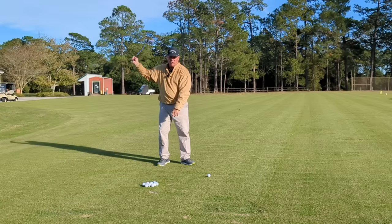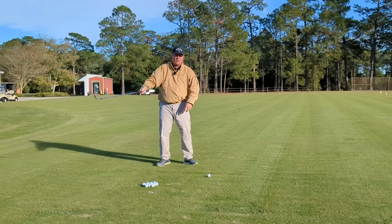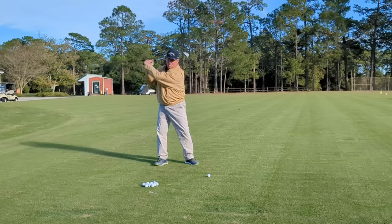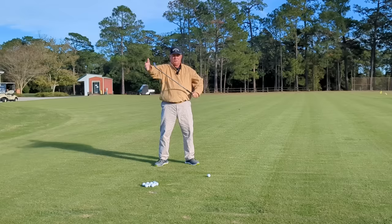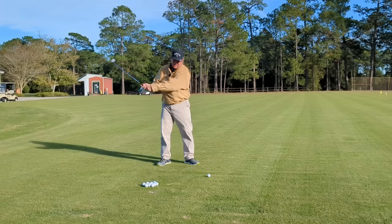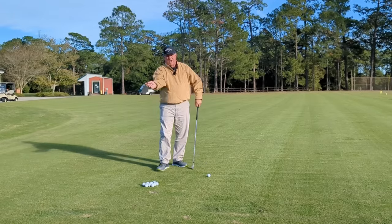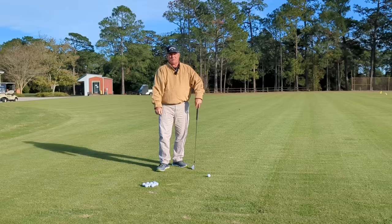If in the golf swing you early release — you cast — whatever the word of the day is for that, you are going to get that right wrist to straighten out and you are going to lose control of the mass of the club. When you get to impact you're going to have no lag left. In fact, you're probably going to have a club head that passes your hands, and that's terrible in golf.